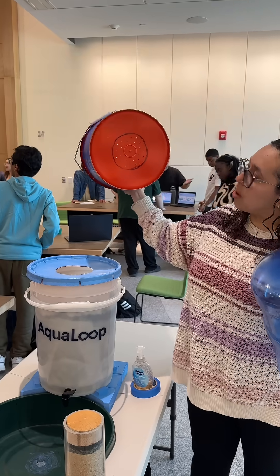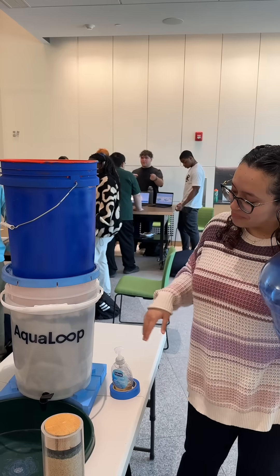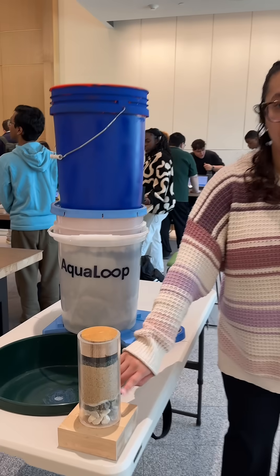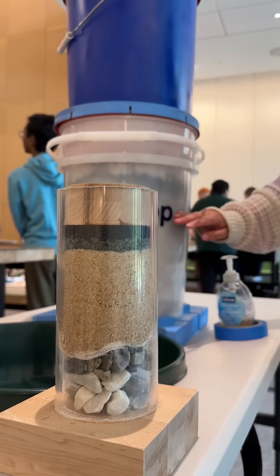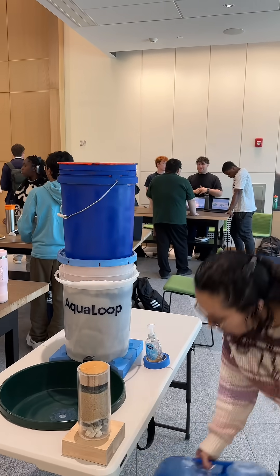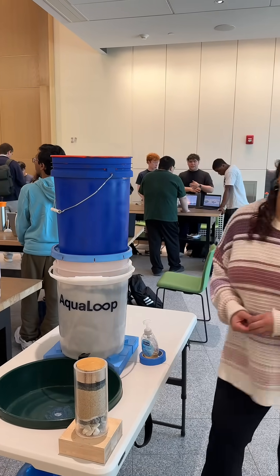It has holes here on the bottom to make sure that the water is not flowing through too quickly. And then this is a sand filter — you can see a visual breakdown right here of what that looks like on the inside. It has charcoal, zeolite, sand, and big and small rocks. And essentially once it's done filtering, you just turn on this little tap here and you'd be washing your hands with filtered water.